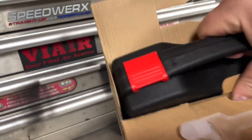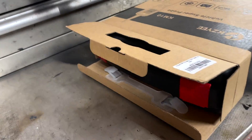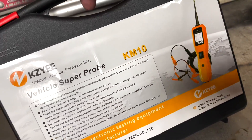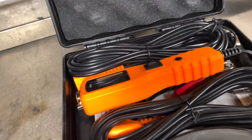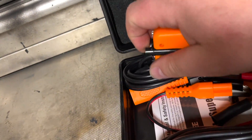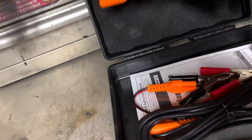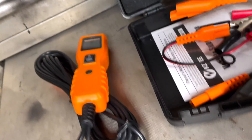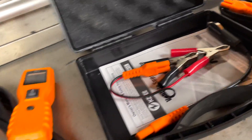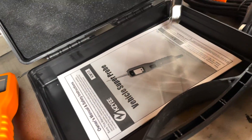It comes in a plastic molded case — nice and protective. We've got the probe itself with a healthy length of wire, what looks like a jumper attachment that plugs in for extra reach, and a cigarette lighter plug-in for 12 volt power. Let me get the instructions out of the box.